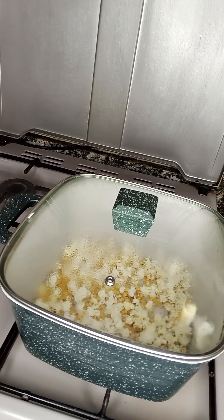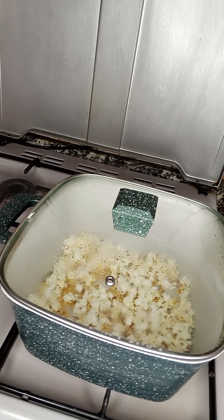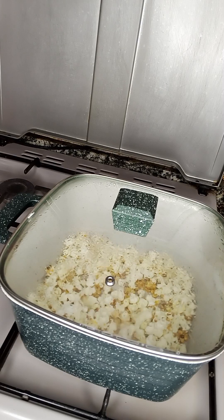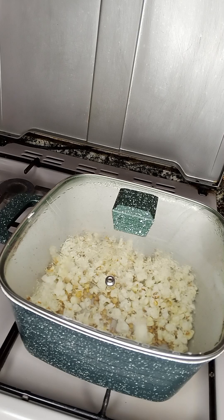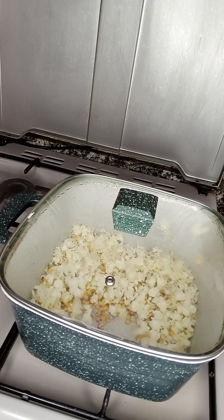While we're enjoying the satisfying moments of our popcorn popping, let me take this opportunity to ask you to please subscribe to my channel and click on the notification bell icon. You can take a tour around my YouTube channel — I have some amazing content for you to try. Thank you!